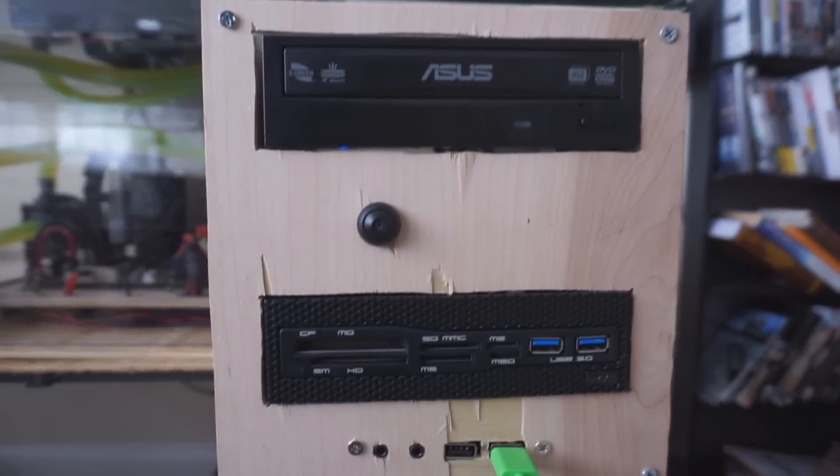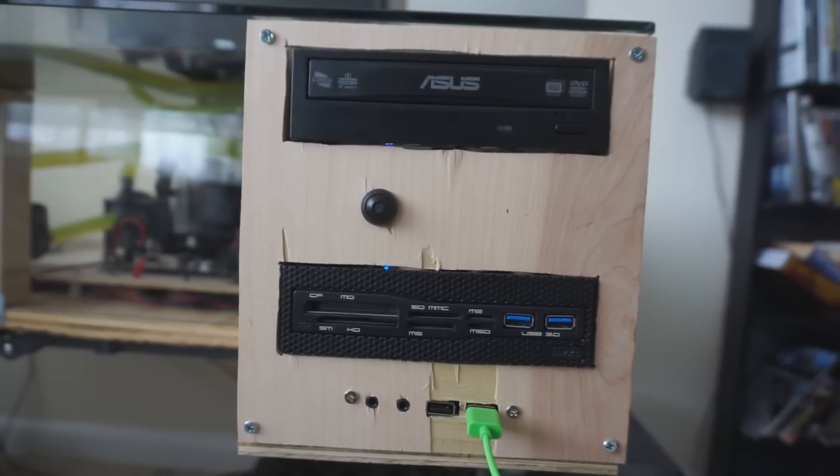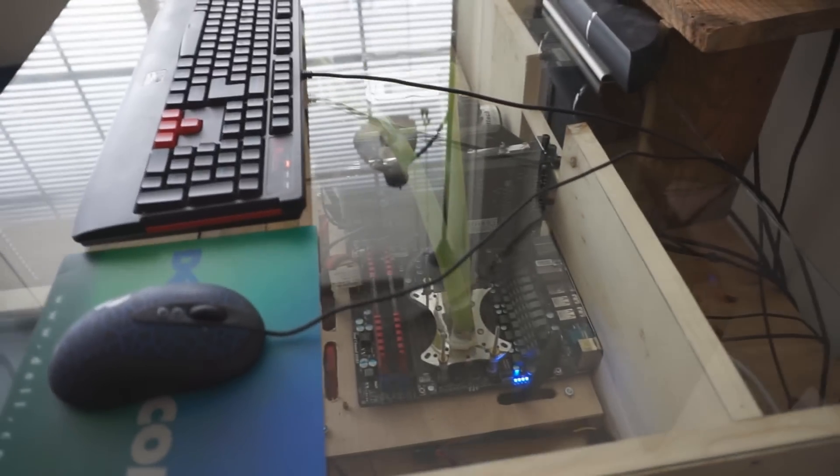Here we have our second drive bay which has our power and reset button, our extra multimedia functionality, and our DVD drive. Here on our far right is the outer view of the intake fans — this is where the air is traveling in and it's passing from right to left of the desk.